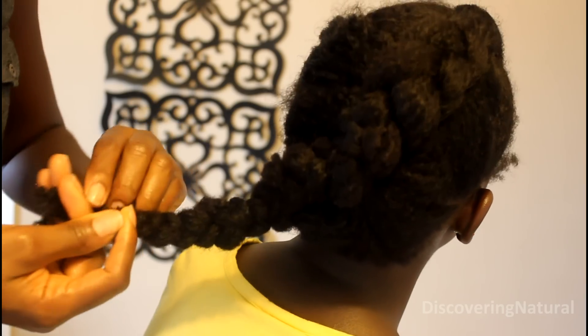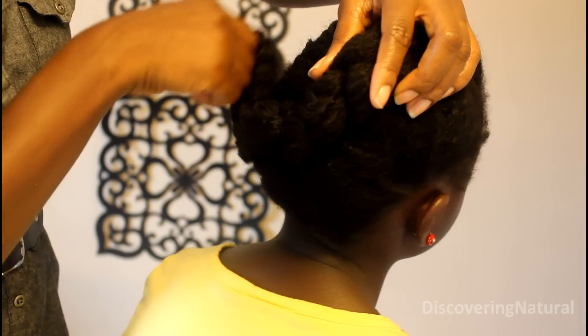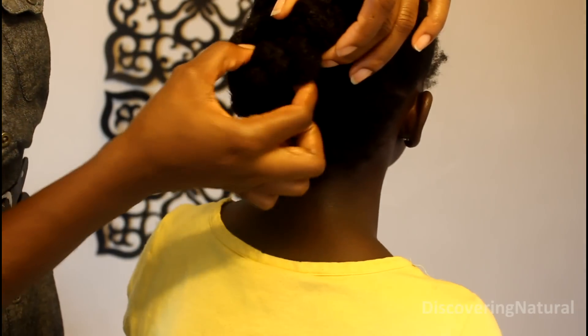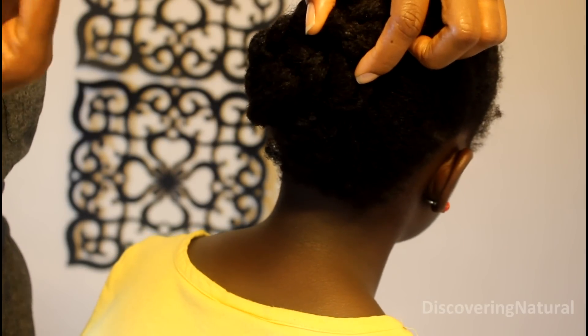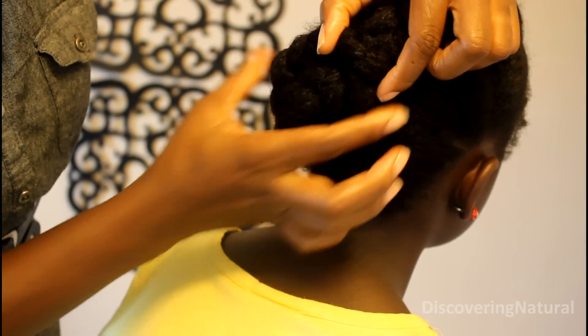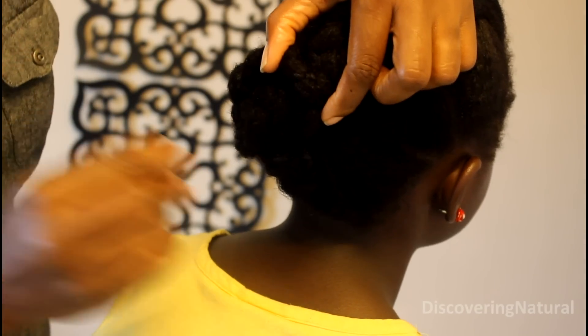Now when you finish braiding the hair, this is where we're going to do our pin crawl. All you do in this section is wrap the end of the hair around on top of the cornrow that you just did. Get your bobby pin or hair pin and secure the hair — I'm going to secure it two times just to make sure the hair doesn't come loose.